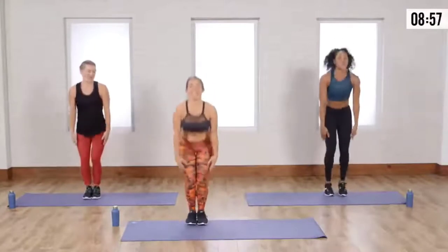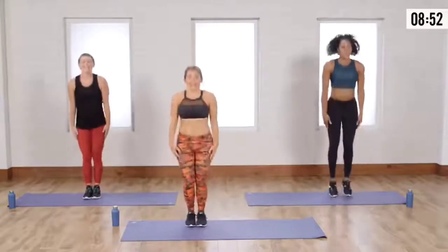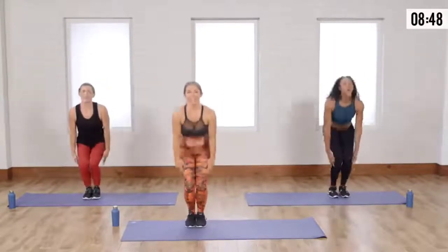Last set. Ten, you got it. Nine. Last five, guys. Four. Three. We're going to box the shuffle. Two. Here we go.